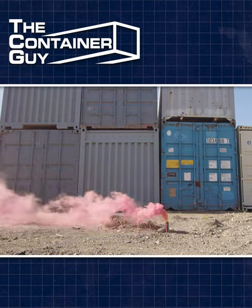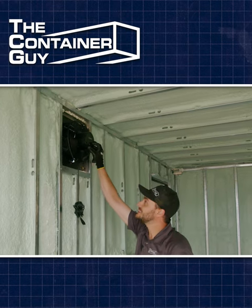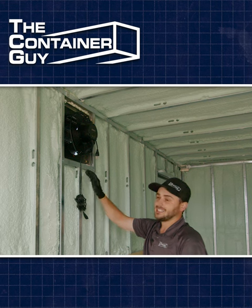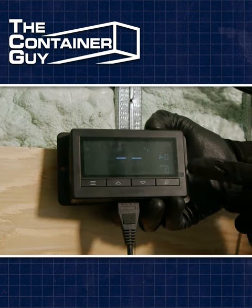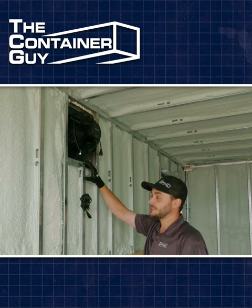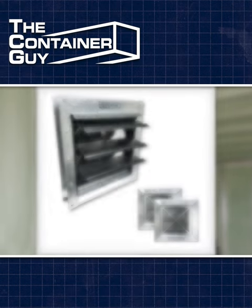Right here we have our AC Infinity T10 exhaust fan — this is a 660 CFM fan. It's pretty intuitive; it has a sweet controller on it that has both high and low temperature and humidity parameters, so you can set this thing to kick on when you want it to and not run when you don't need the air regulated.